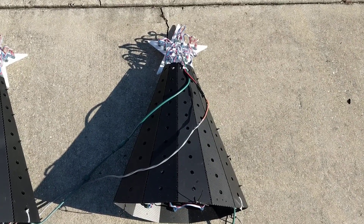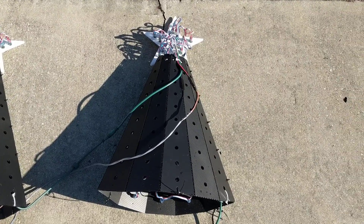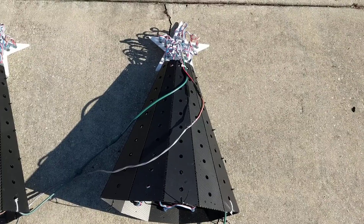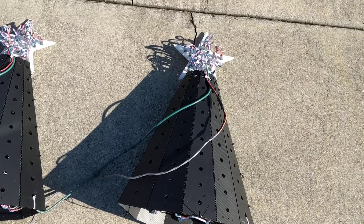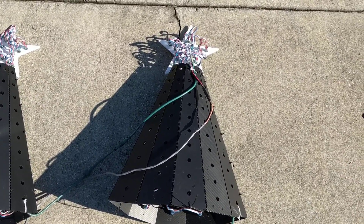Hi everyone, Bill Porter again. I had some questions about my last behind-the-scenes video, so I wanted to take a moment while I'm breaking down my display today to make another one to answer that question. The question was about what I meant when I say I build power injection into my prop. I have half my front line broken down on my driveway here and I thought it would be a good example of what I was talking about.